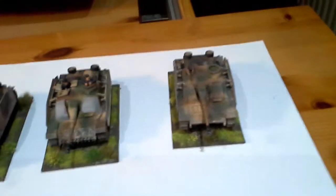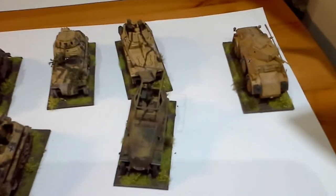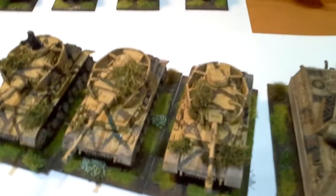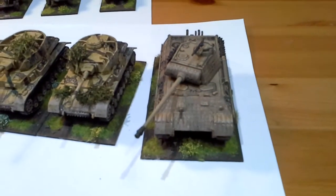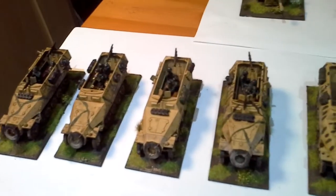So, pimping my panzers up by getting them all ready, and I'm really happy - the basing has just changed them totally, so much better. A bit more close up for you. Only got one Panther, because you only need one Panther - they're so good in the rules. Poor Americans and British!